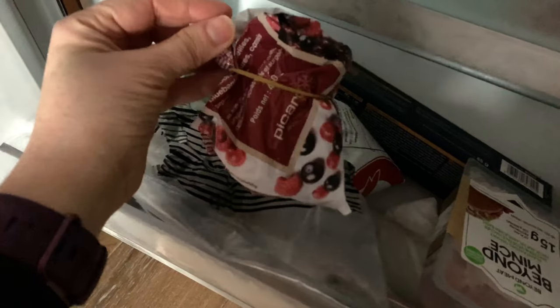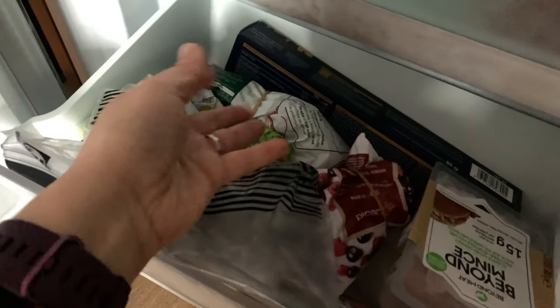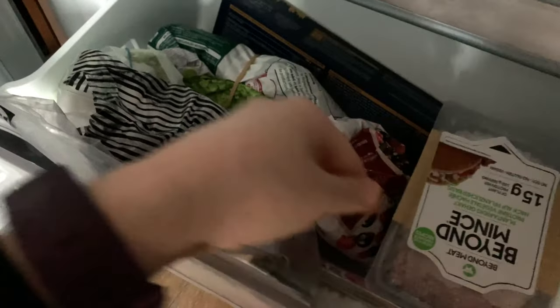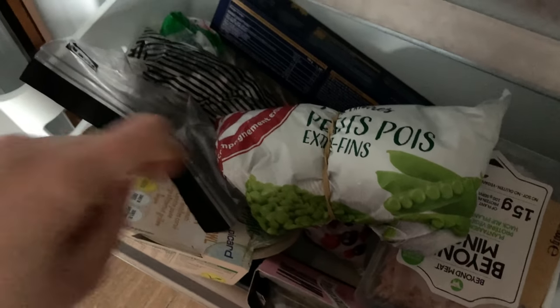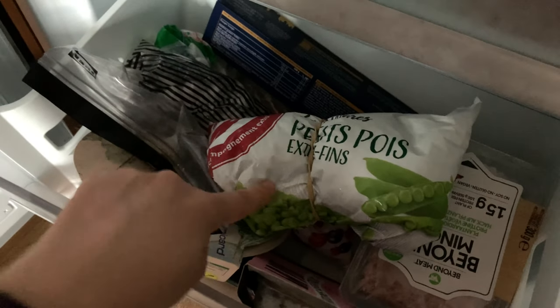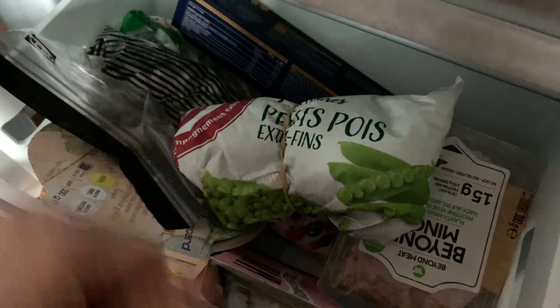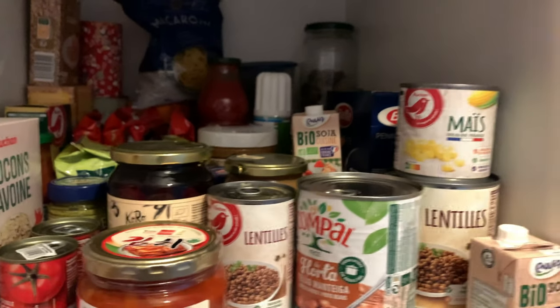I have a small amount of berries left over — maybe I'll make a cake or muffins for the week. There's also some Beyond mincemeat still frozen — I was planning a lasagna, maybe not this week. And there's an open packet of green peas. I was thinking of making a healthier mac and cheese by adding some peas for greenery, vegetables, and protein. Let me close the freezer now because it is freezing!